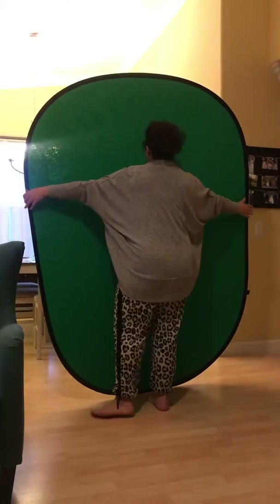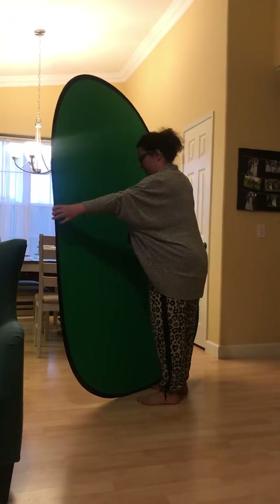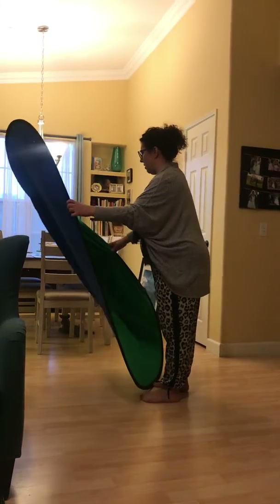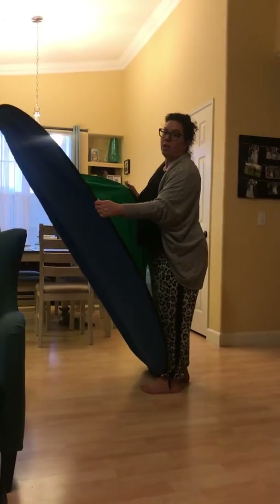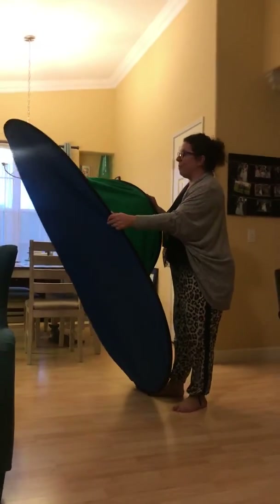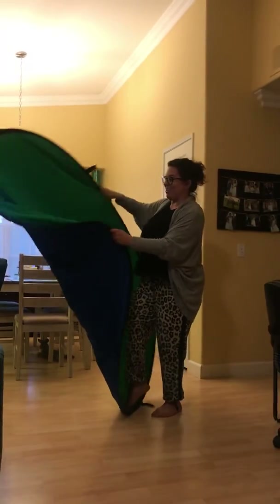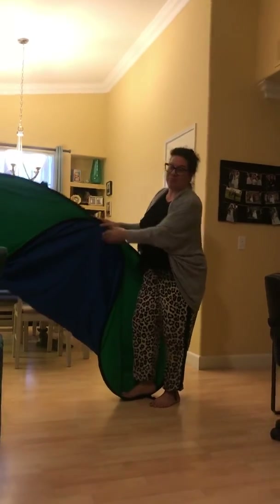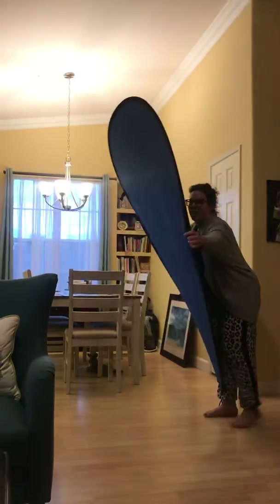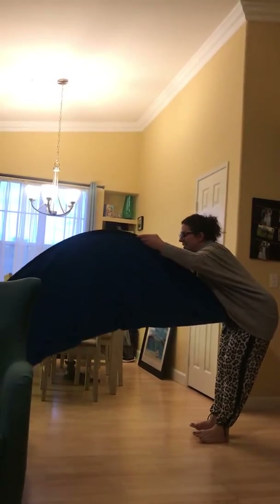I already used it and then I was ready to put it away, and I thought — wait, how did that go? So I looked up a video and watched it easily 10 times to see how to close it. I haven't mastered that yet. This is not right — I already know I'm wrong. I'm supposed to make it into a taco.